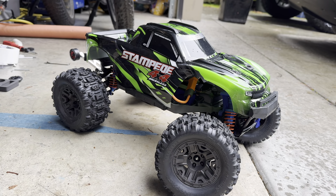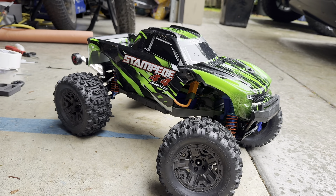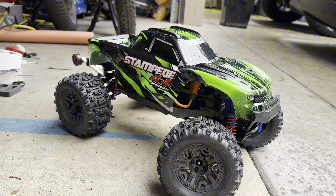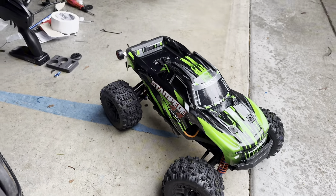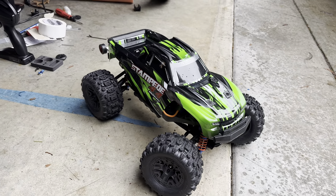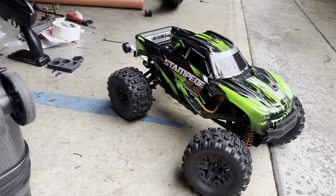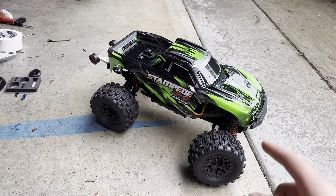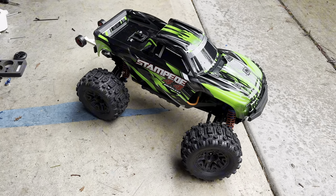What's up guys, and welcome to episode two of Project Stampede, where I completely rebuild my Traxxas Stampede 4x4. This episode will make a lot more sense if you've watched the previous one, but you don't have to. In this episode we're going to be tuning this car to be the perfect stunt car.